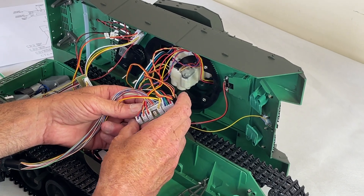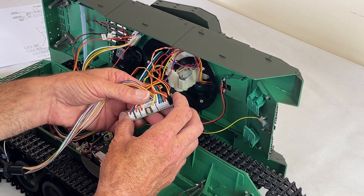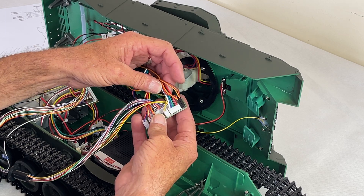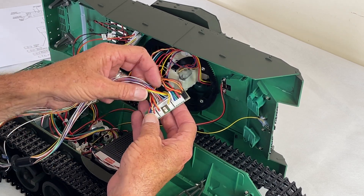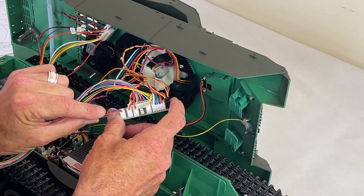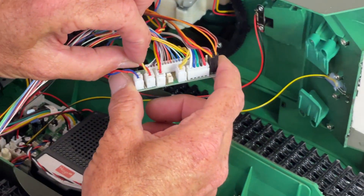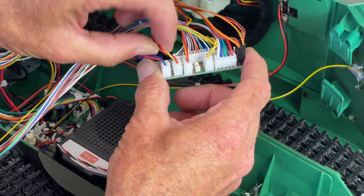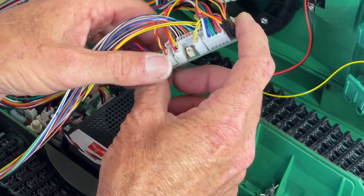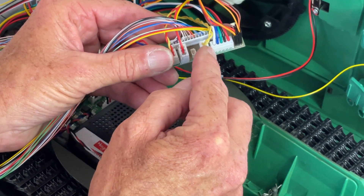A couple of the others are quite obvious. The large multi-one - there's only one place that's going. The next big one, there's only one way that goes in and there's only one plug for it. The other plugs are your standard fair: here you've got the elevation, here you have the BB unit, next to it you have the MG. The last large two-pin is your recoil trigger.